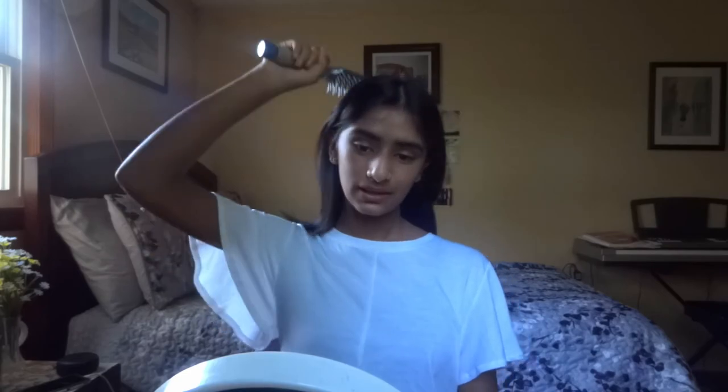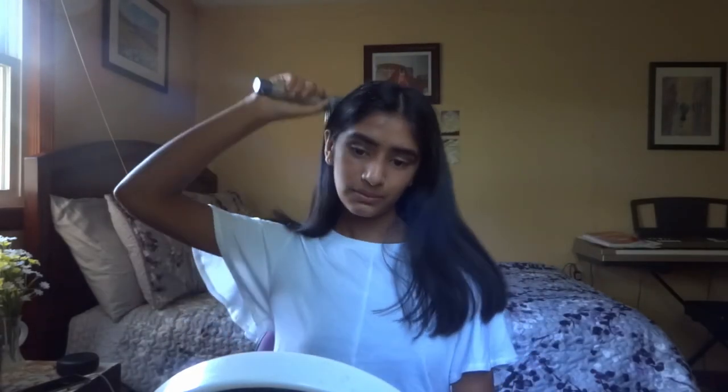I usually don't put on foundation or concealer because I don't need it. Now, hair time! I don't do too much with my hair — I usually just leave it down. I'll brush it. It's kind of hot today so I'm not sure if I should wear it up, so I'll keep a hair tie on my wrist just in case. I think this is my final look, except for some jewelry. I'm just wearing this ring — I think it's from H&M. This is the final outfit for today.